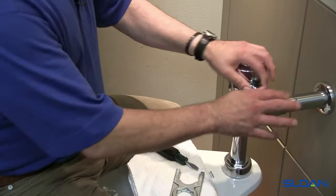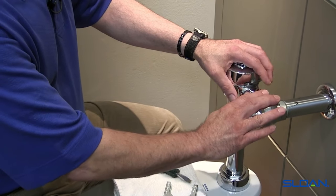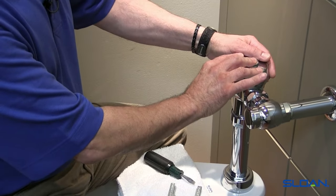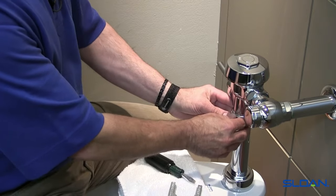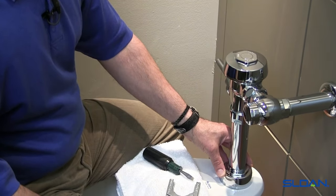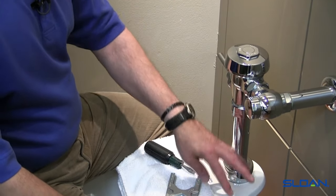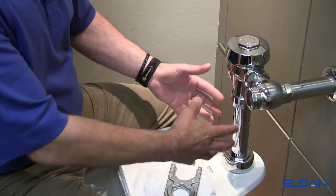The main components of the flushometer are: we have the control stop, the valve body assembly, the handle, the vacuum breaker, flush connection, as well as the spud flange assembly. The spud itself is part of the toilet, which we will cover at the end of this segment.